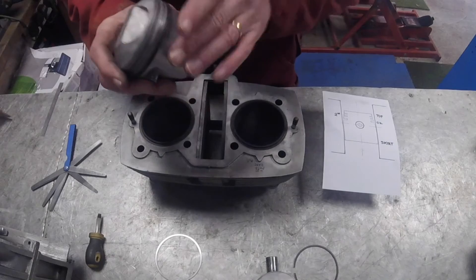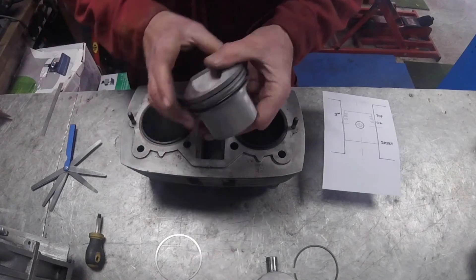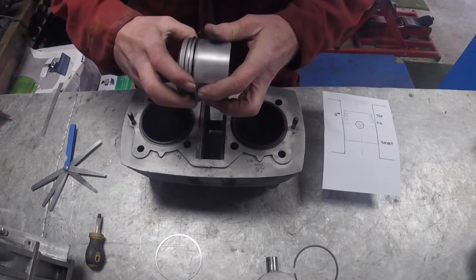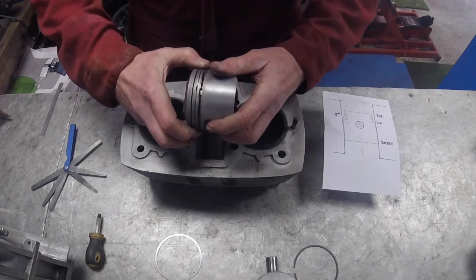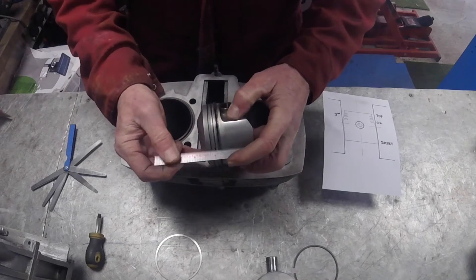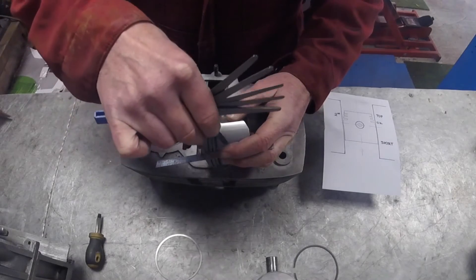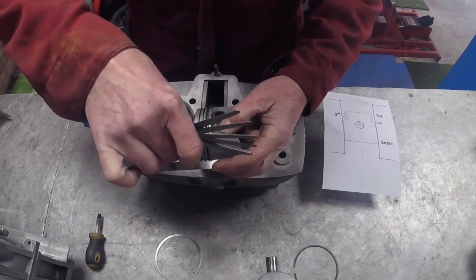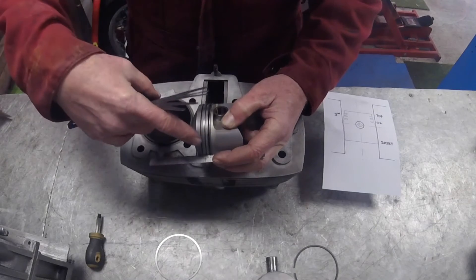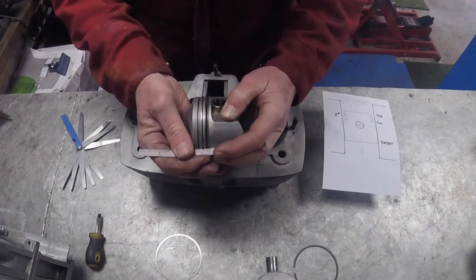Just to show you how the tops of these pistons are tapered - if I put the two pistons with the ring gaps together and hold a straight edge over the skirt, I can't get a feeler gauge in under the ruler at the skirt, but up at the top I can. So you can see there's a clearance - the diameter at the top is smaller than the diameter at the skirt. That shows the tapering effect and you can measure it by putting a straight edge on the piston.